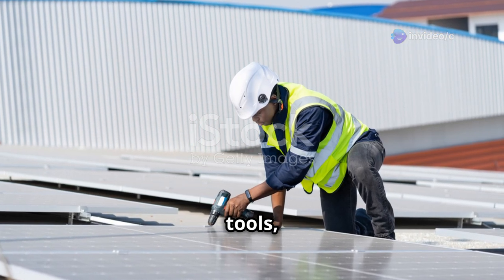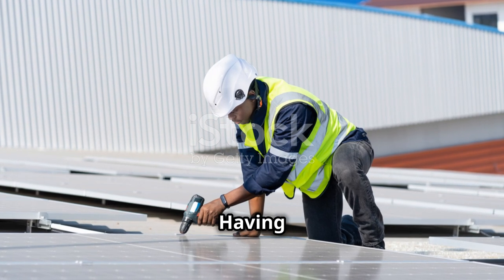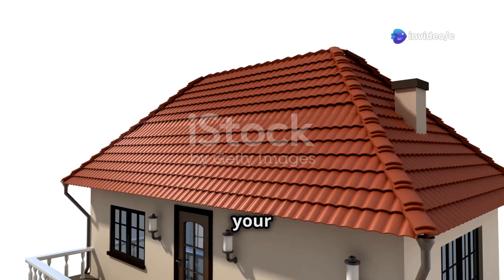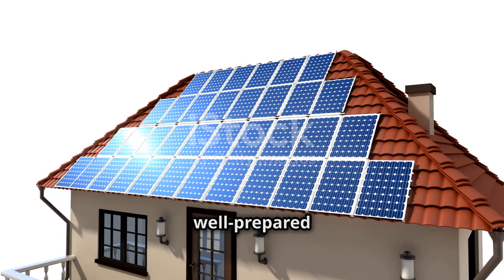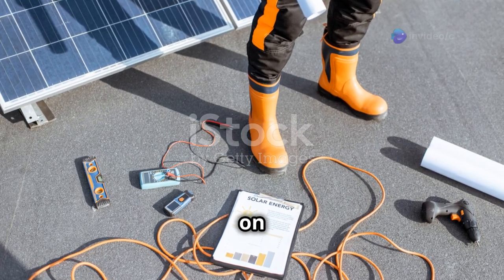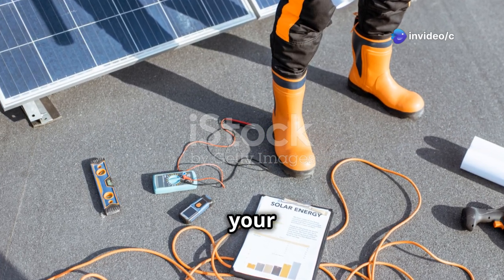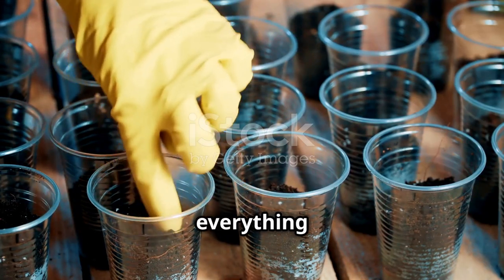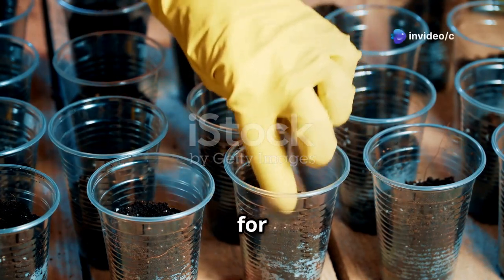Last but not least, you'll need some basic tools such as wrenches, screws, pipe connectors, and a voltmeter. Having these tools on hand will make the installation process much easier. Make sure to double-check your toolkit before you start so you don't have to stop midway to hunt for a missing tool. A well-prepared toolkit can save you a lot of time and hassle. With all these supplies gathered, you're now ready to move on to the installation phase. Proper preparation will set you up for success and ensure that your solar irrigation system runs smoothly and efficiently.